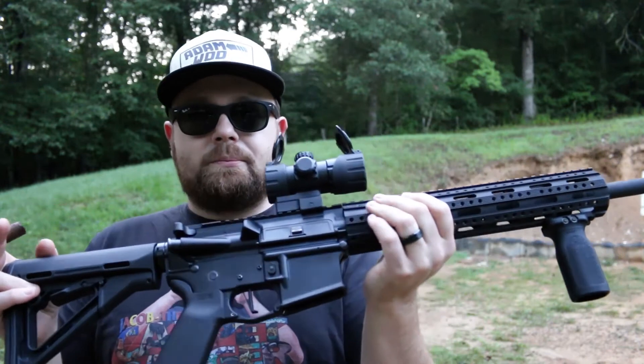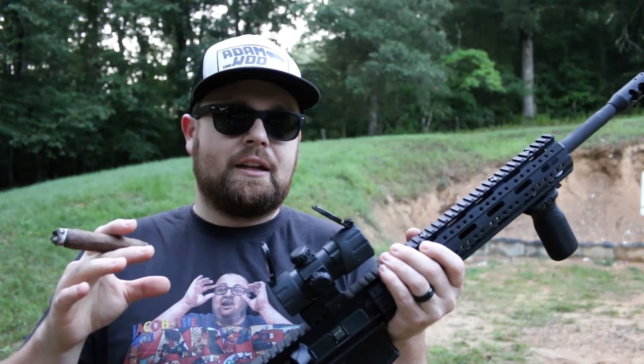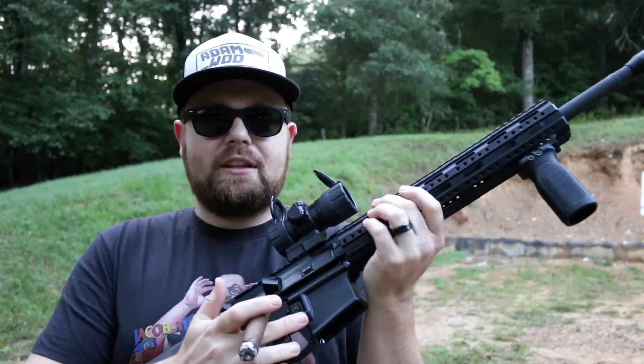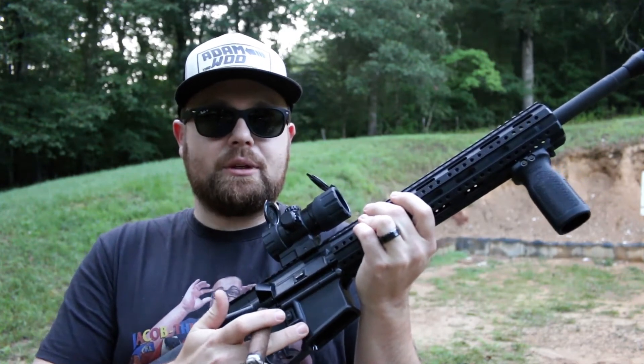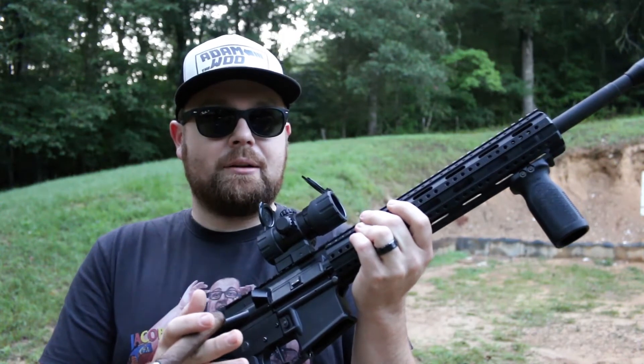It's built on an Anderson lower. Just to tell you about the timeline I built it — I paid, I think, $95 for this stripped lower, and that was about the cheapest I could find it at the time.